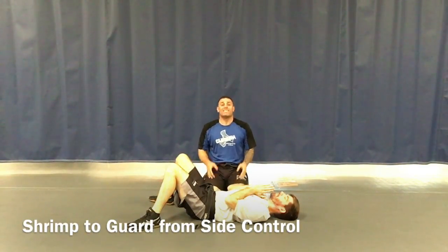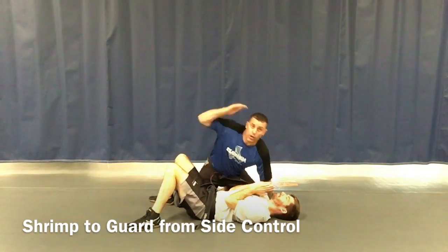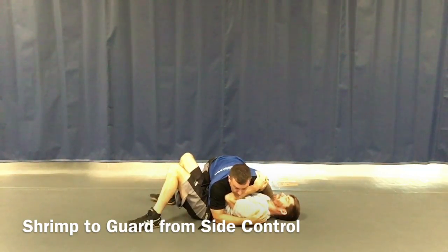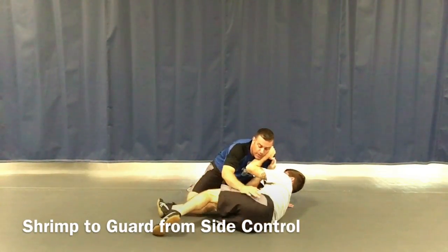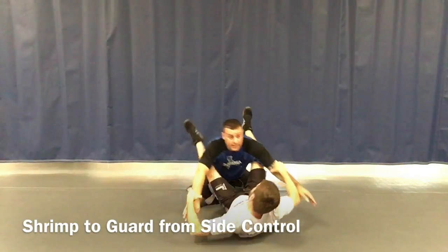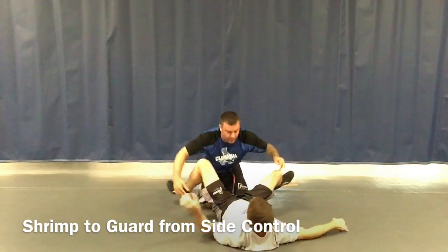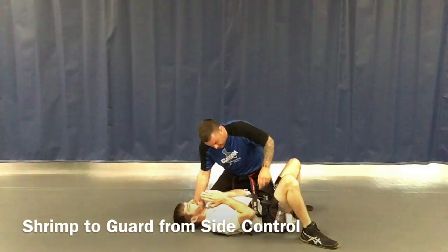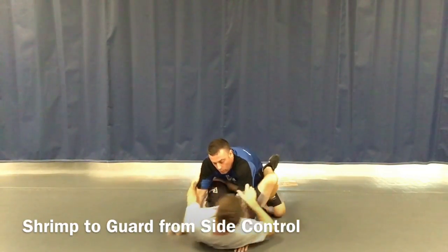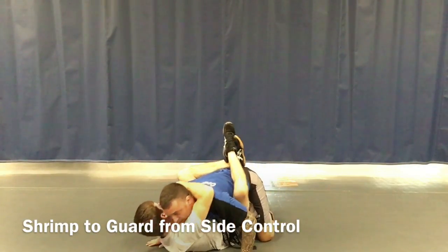Our next technique is the shrimp from side control. The first position was the mount — this one is side control. The top person puts their knee to the hip, knee to the shoulder, and just puts their elbow on the mat. The bottom person side bumps, moves their butt back a little — that's the shrimp — then the bottom leg cuts between the belly, legs spin all the way around, legs open up, and pull the partner in really tight and hold. That is our second technique: shrimp from side control.